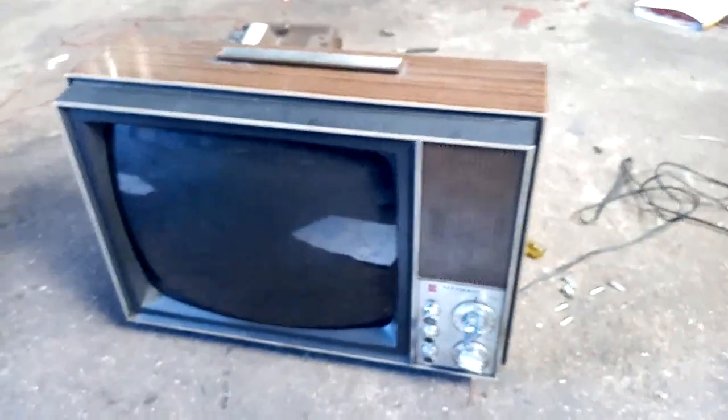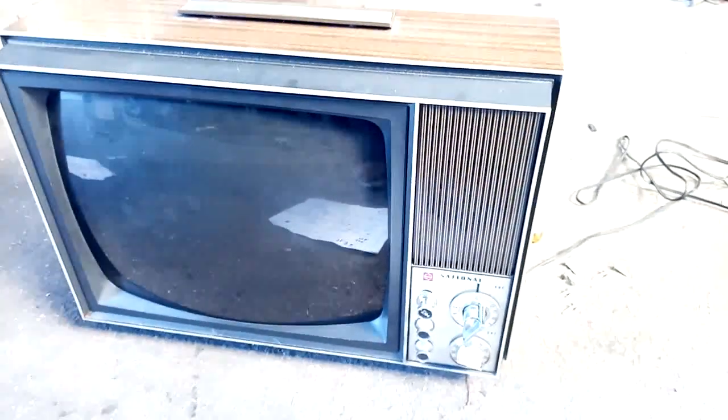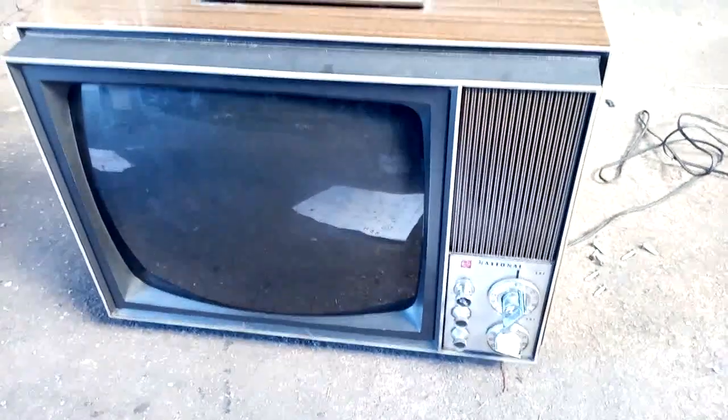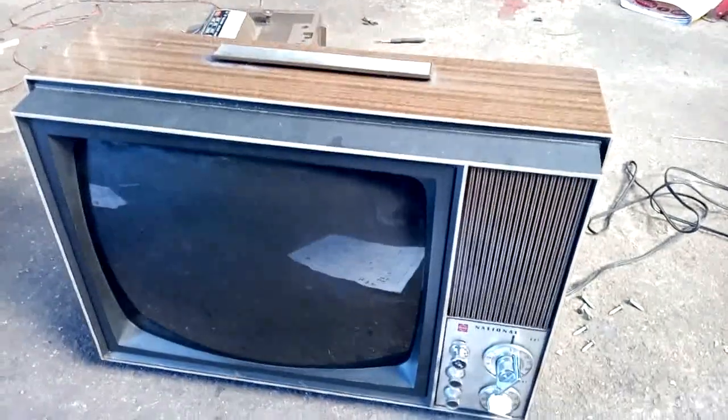I'm curious to know what year this is, because it looks like a solid state TV. It's got the typical look of our 1970s solid state TVs, early 70s solid state. It even has the 3.5mm earphone jack. Probably was a low cost TV at the time. Anyway, let's get it inside the house, apply a signal and power it up and see what it does.